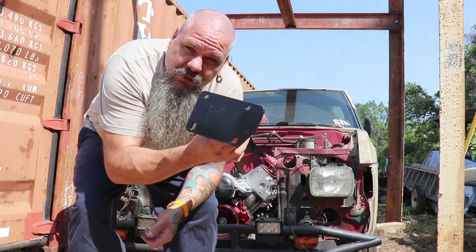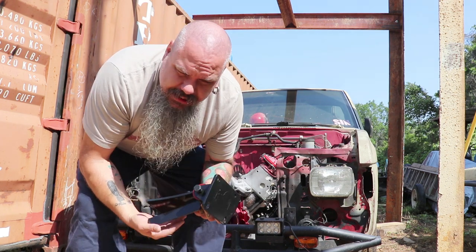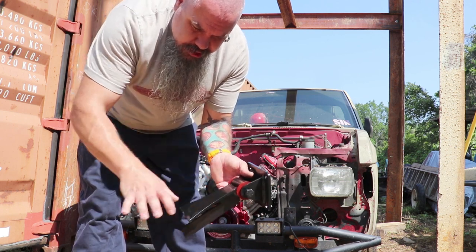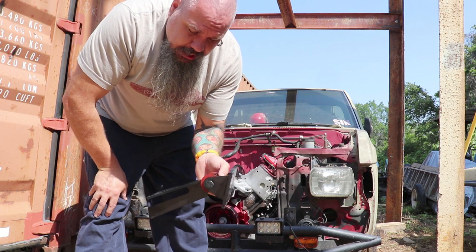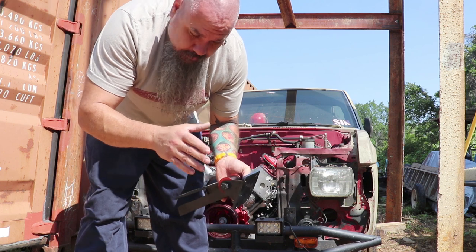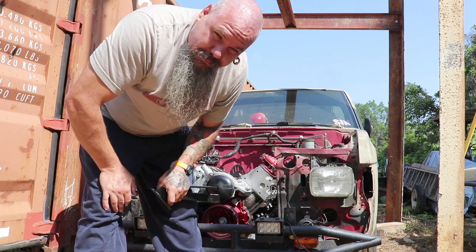These mounts are from Speedway Motors online — $146 shipped with taxes, which is a little pricey compared to ones you can get on Amazon for around $40. The cheaper ones have two separate tabs that mount to the bushings, which means you have to hold them together and line them up to the bushings and then tack and weld. These Speedway mounts are one piece, so you can hold it as one piece — much easier, especially working by yourself. But if you want to go cheap, Amazon has them for around $40.